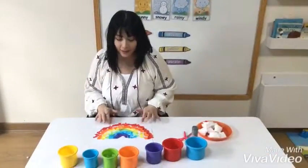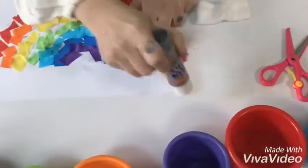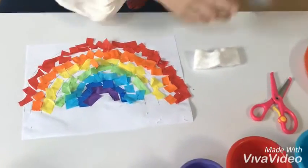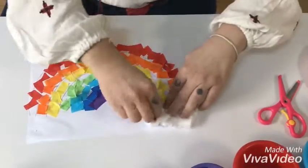Now that we have had all of our colors stuck on, it's time to make our puffy clouds. I'm gonna take my glue stick again, I'm gonna add some at the bottom of the page, some here. I'm gonna take my cotton and stick it right on top of the glue.